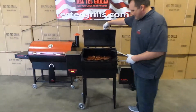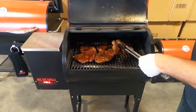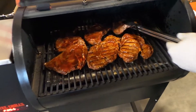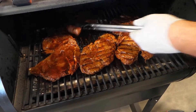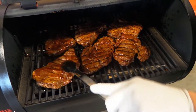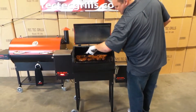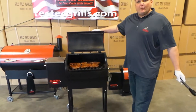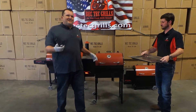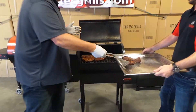It's been four minutes, so let's flip these bad boys. Let's go about four more minutes and see where we're at. We ended up going about five minutes on the second side for a nice mid-rare. That one's falling apart.